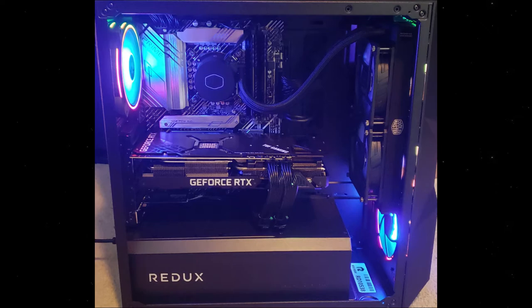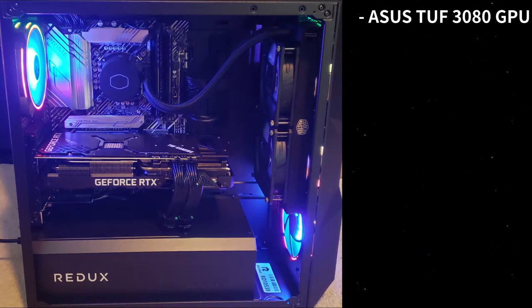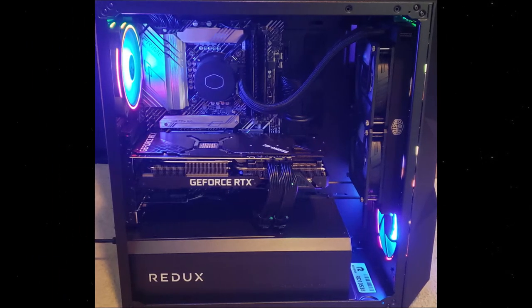One thing I wish was different is that the CPU cooler was flipped so the hoses were on the bottom, but it's not anything major. To list the specs: I got an Asus TUF 3080, an Asus Prime Z590P motherboard, two 8GB sticks of XPG Gammix D10 DDR4 3200 RAM, an Intel Core i7-10700K processor, a Cooler Master MWE Gold V2 850W power supply, and a 500GB Kingston SSD. The main thing I would change is the SSD, but everything else I'm very happy with. I plan on adding my own hard drive and will likely upgrade to 32GB of RAM down the road.